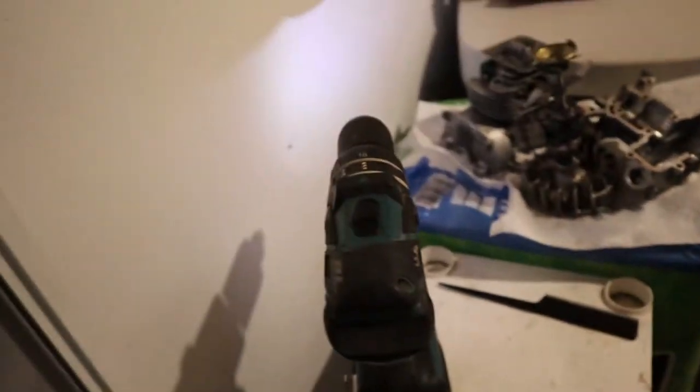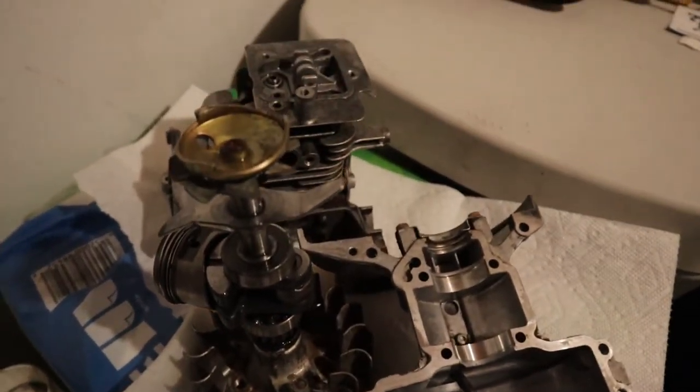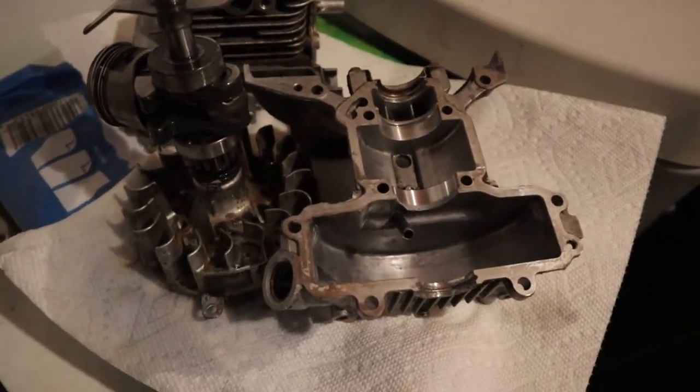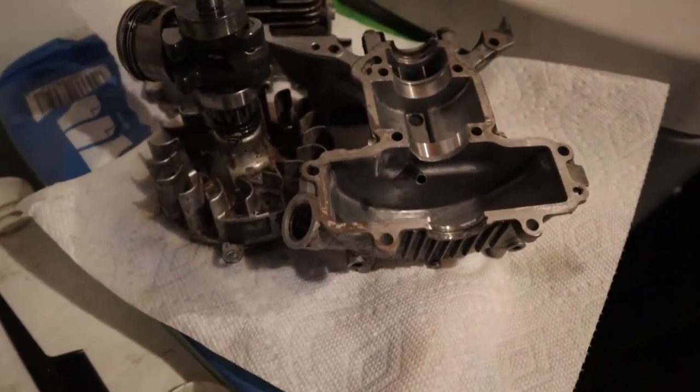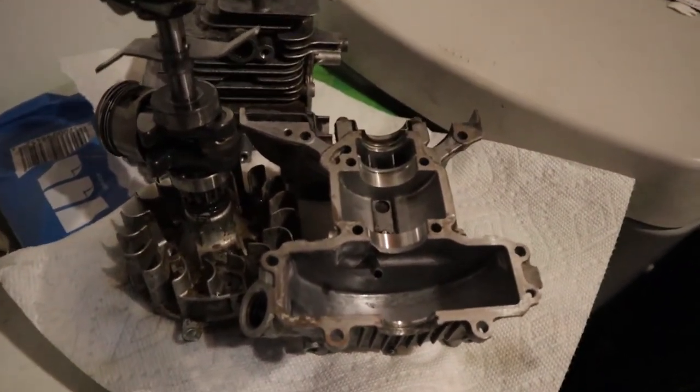Here are the rest of our parts that we're cleaning up today. I'm going to give them a nice scrubbing and oiling down.